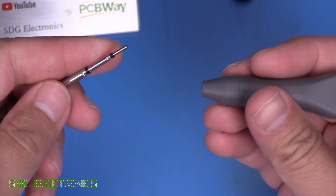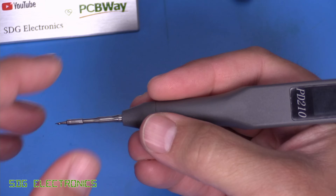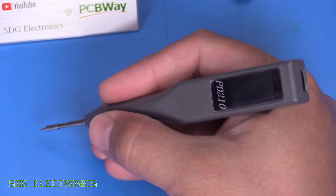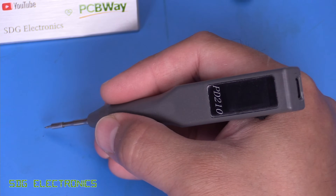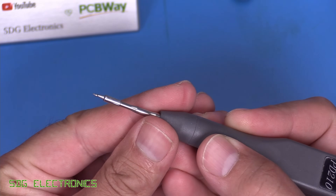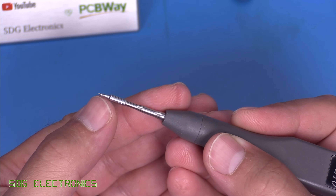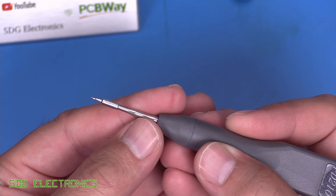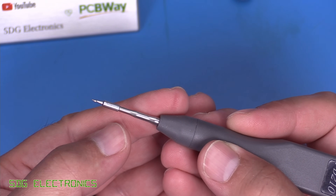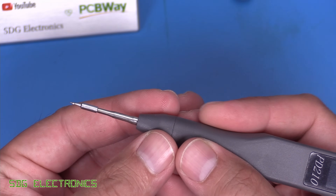We've got one of the C210 cartridges here which inserts and gives a good grip-to-tip distance - it feels like we'll be able to do some decent soldering. It came with an extremely fine soldering cartridge which has been pre-tinned, which is actually quite good. Some are sent out straight from the factory untinned, but this implies it's been tested and heated up, and leaving the solder on there prevents the tip from oxidizing as it cools down.